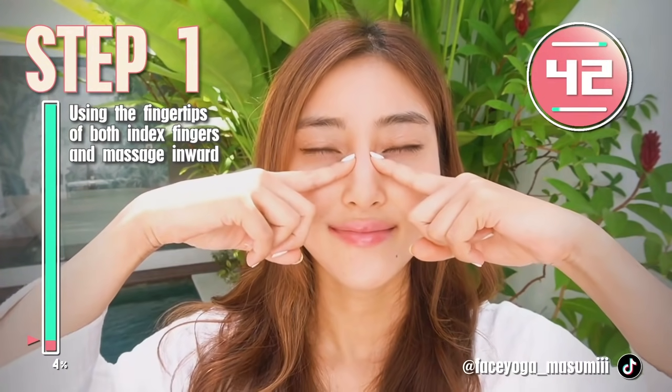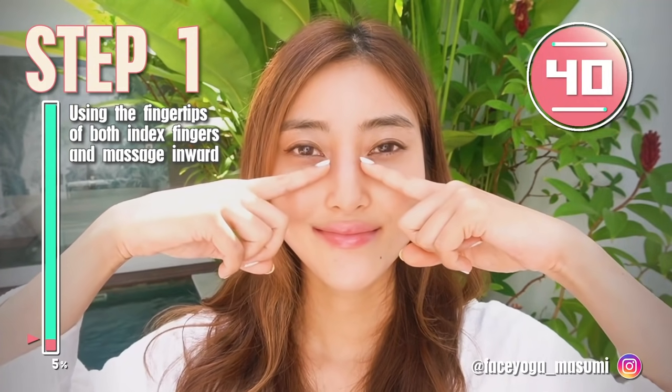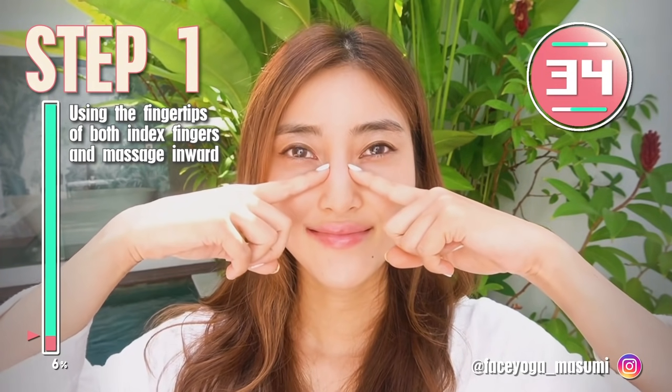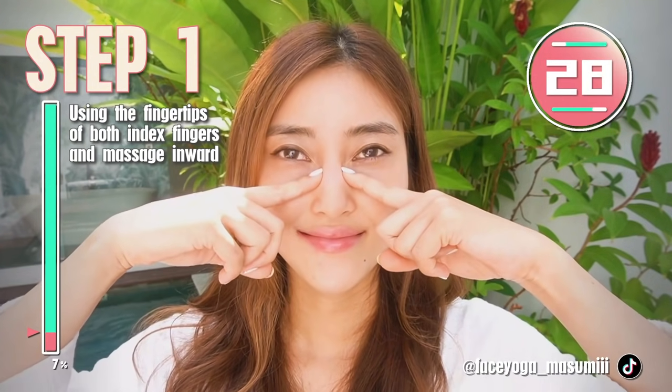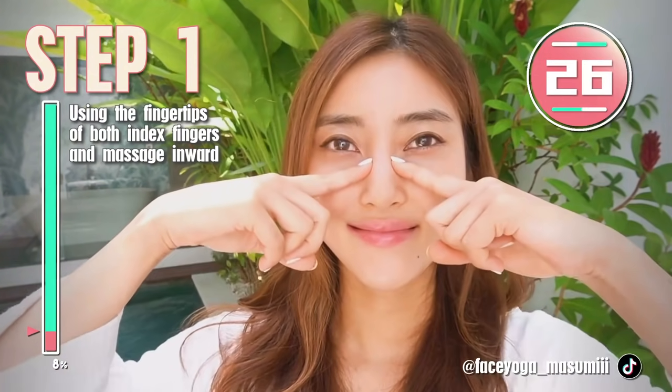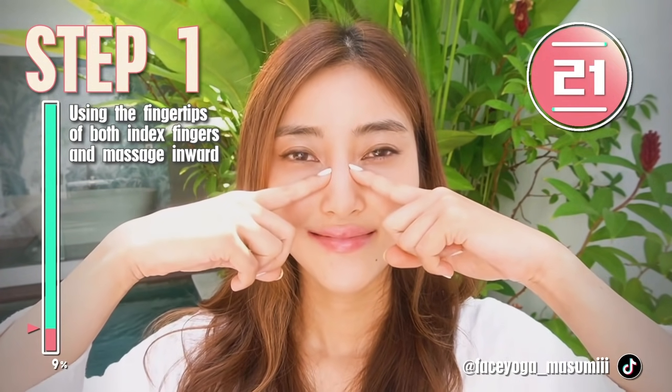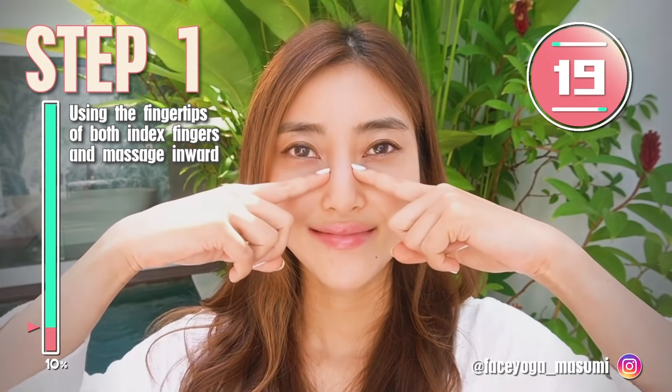As I told you, if we massage around the nasal bone, we can get a higher and sharper nose naturally. So please focus on the nasal bone. Through these exercises and massages, you can definitely get the results and get a sharper and higher nose naturally. So let's do it to the end.